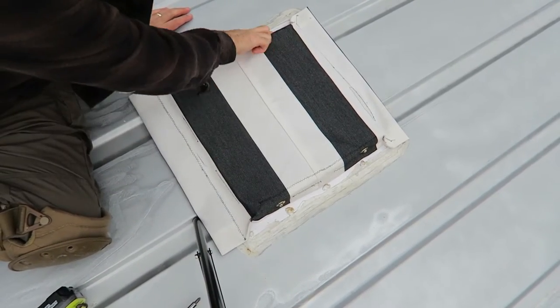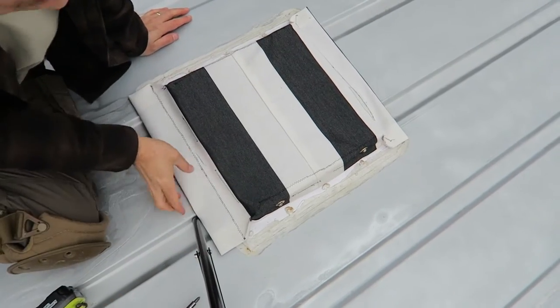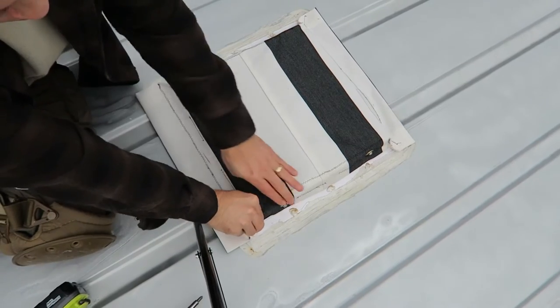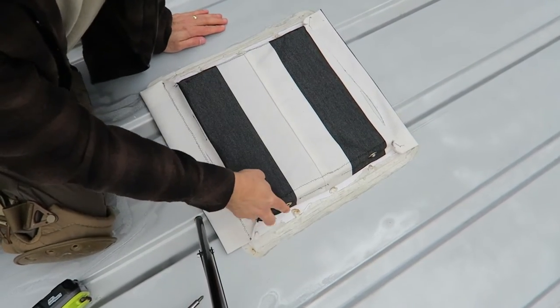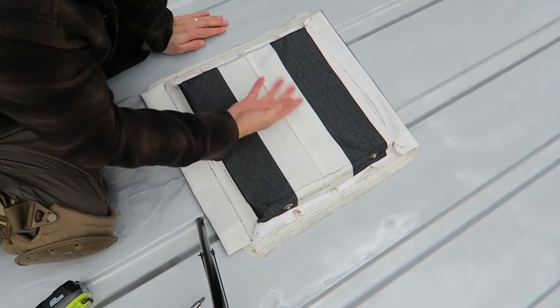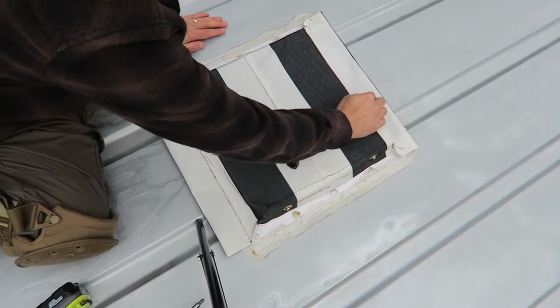As you can see, we actually have this velcroed on, with grommets as well. It actually fits perfectly — almost like a little drum.